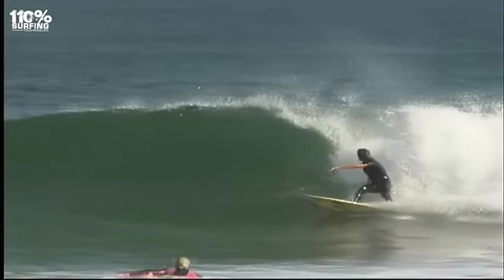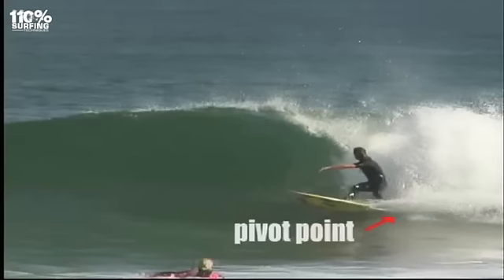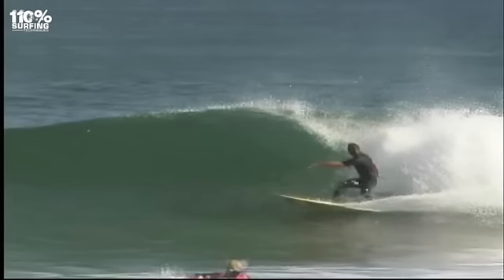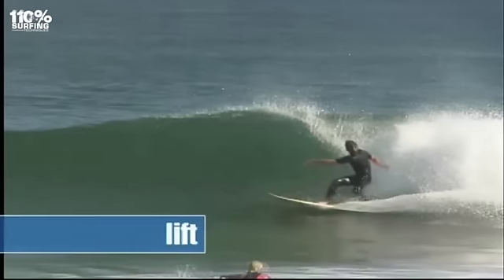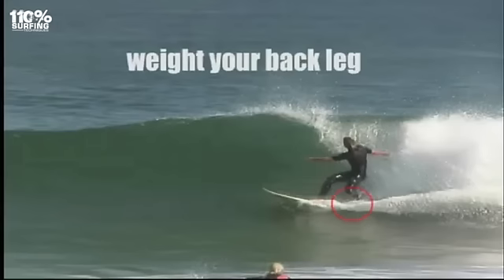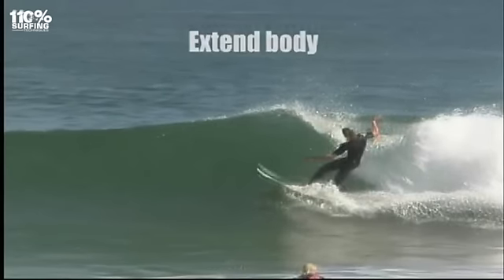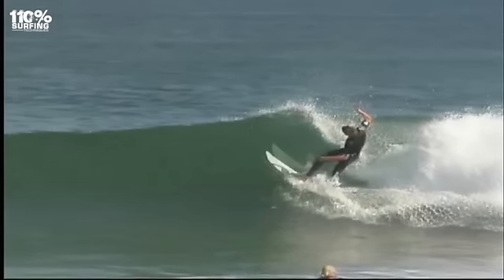Only drive if you need to get round a section, then start to pivot to enable your board to direct up the face. Continue to pull your leading arm behind you. Coming out of the bottom turn, continue to weight your back leg and apply pressure to your back foot to help the board pivot. At the same time, extend the trunk of your body and leading thigh upwards to lift you up the face. Breathe in to help you extend your trunk.